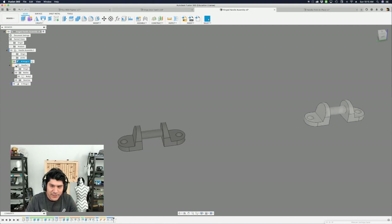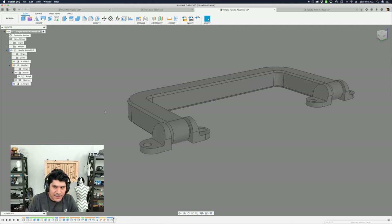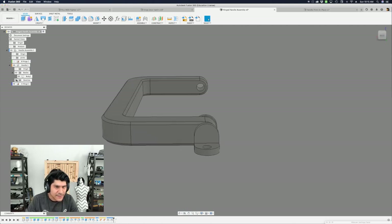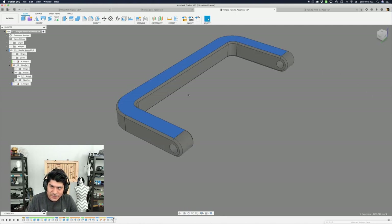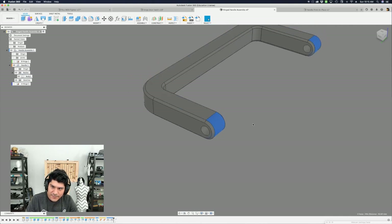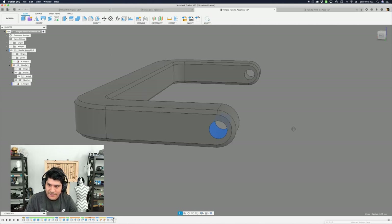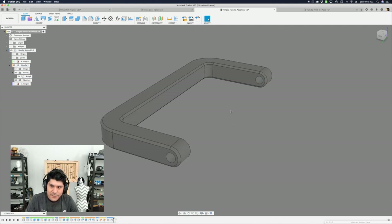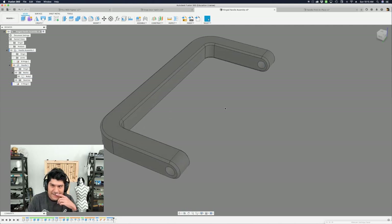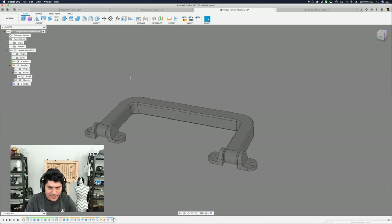Those are the hinge pieces and a quick look at how the layer structure is set up. When we bring the handle back in and hide the hinges, you can see the handle piece is really simple — it just has this kind of shape with rounded edges, and there's a circle in the middle that allows the hinge post to flow through there. Another sweet thing about this is that it's driven with user parameters, so you're able to modify some of the aspects of the design.